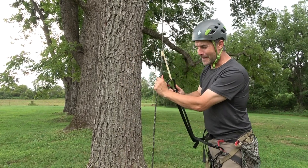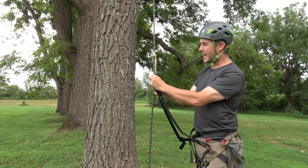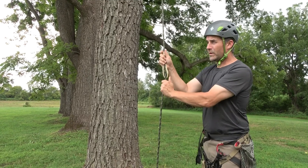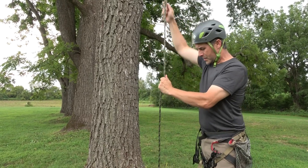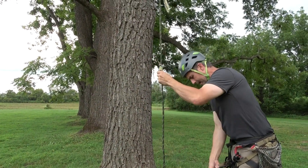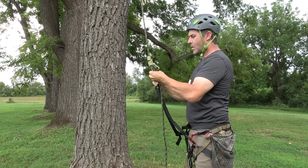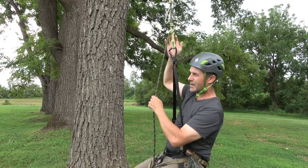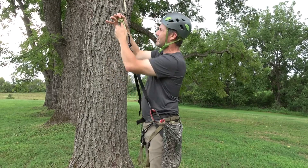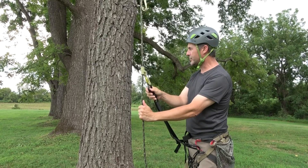I've seen videos of folks using a two-prusik technique to climb anything from mountains to trees to caves, and it's pretty exhausting to watch. We've got a much better way to do that using the double meach. Here's another prusik — this one's with an 8-millimeter eye-to-eye — but it's the same problem when we put our body weight on a prusik.